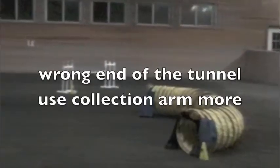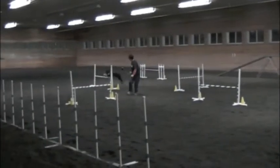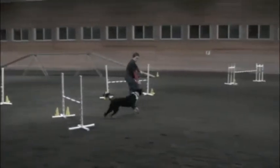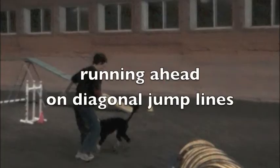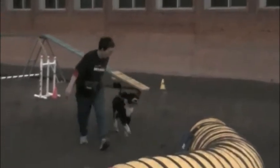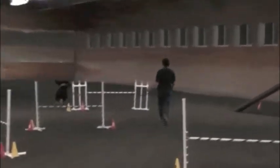Funnel. This way. Go, funnel. Yay. Here you go. Funnel. Yes.